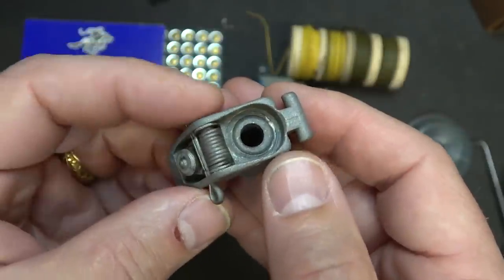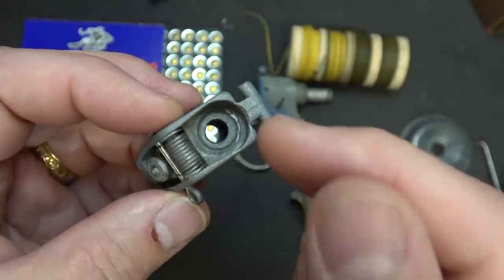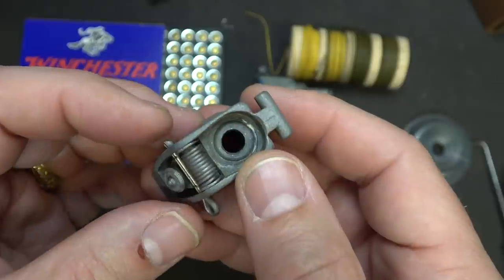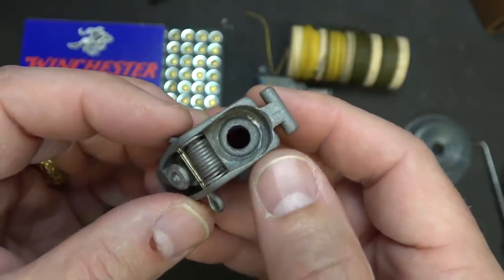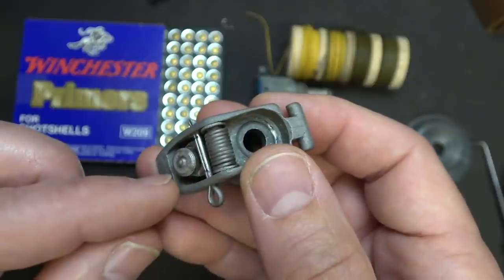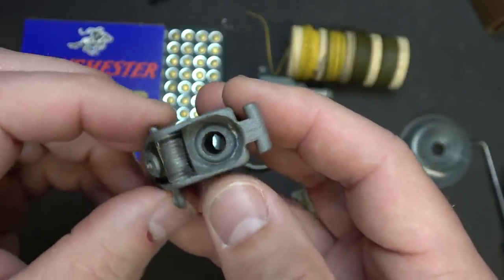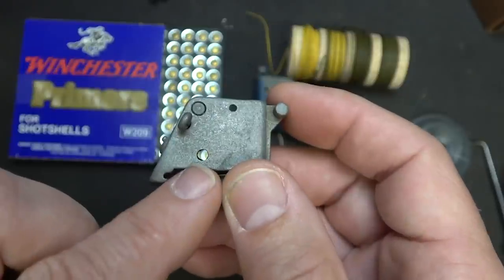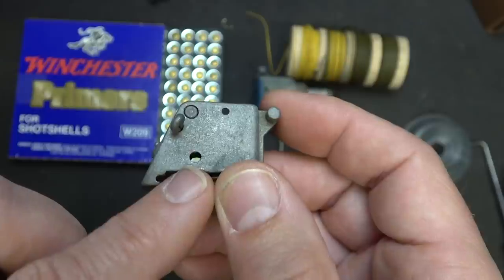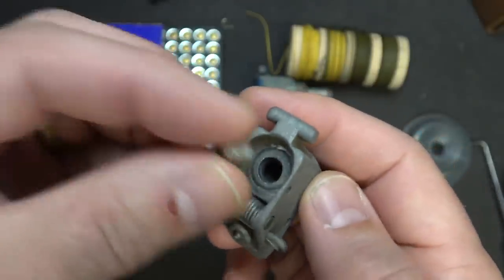Here we have it with the case removed. One of the things you'll need to do is drill out the hole through the case to allow for a 12-gauge shotgun primer — that's what you're going to use. Here's the hammer; you pull this out, the hammer activates the firing pin and it goes into the primer and sets it off. There are holes where you can attach this to a tree, fence post, or even your deck railing. These are 209 shotgun primers — just drop them right into the hole.